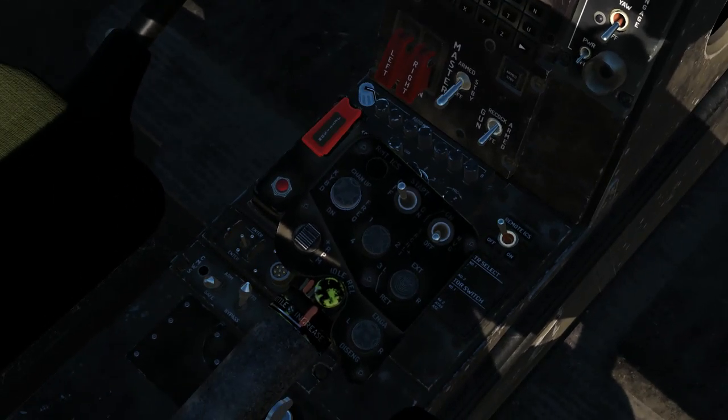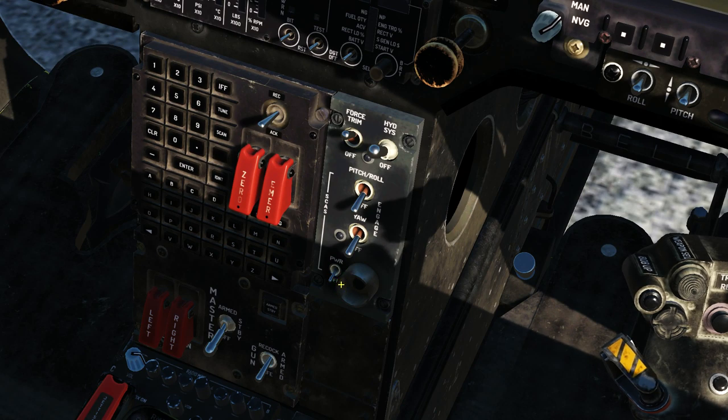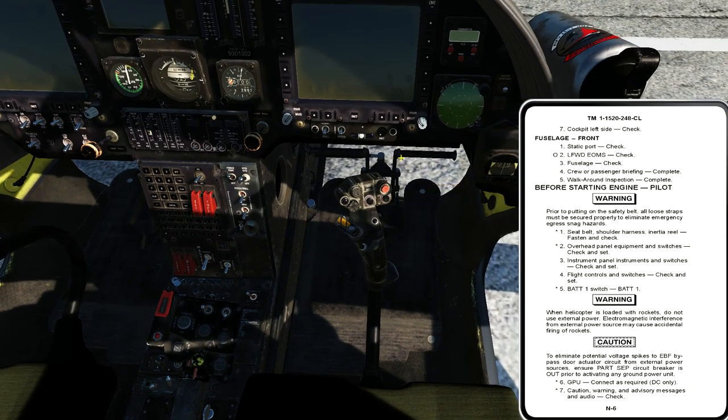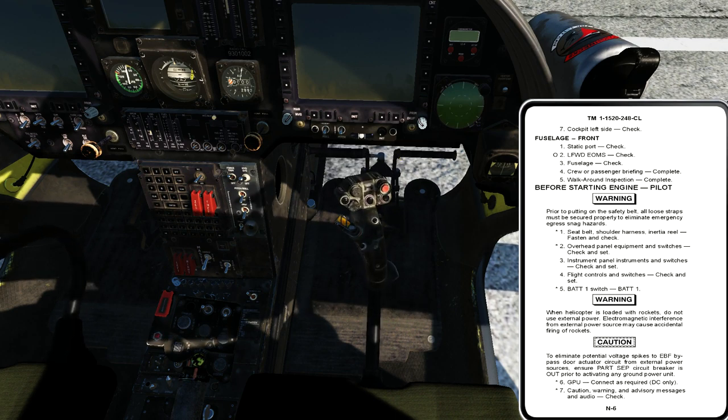Let me go back and check my SCAS panel. My power switch should be off, and then I look at my pitch, roll, and yaw channels for the SCAS. These are spring-loaded switches that require electrical power to be held in the on position anyway — I just want to make sure they appear normal. My force trim switch for starting the aircraft should be on, and my hydraulic system switch definitely should be on as well.